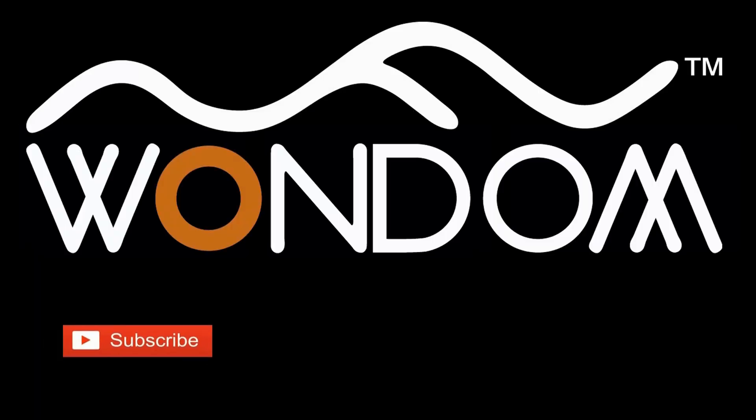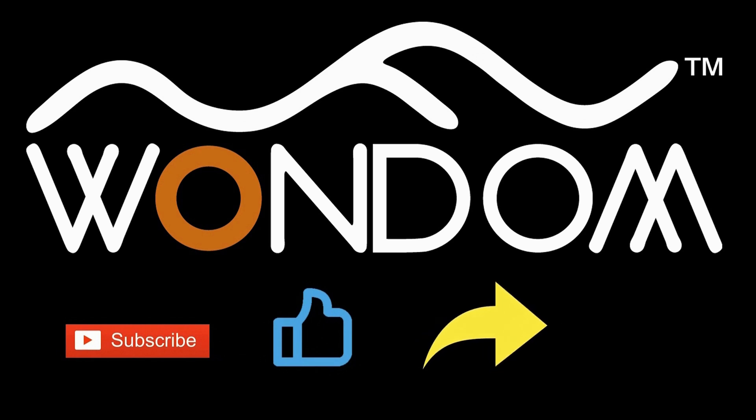If you found this video helpful, please kindly consider liking, sharing, or leaving a comment. Thank you for your support and valuable feedback. Thank you.